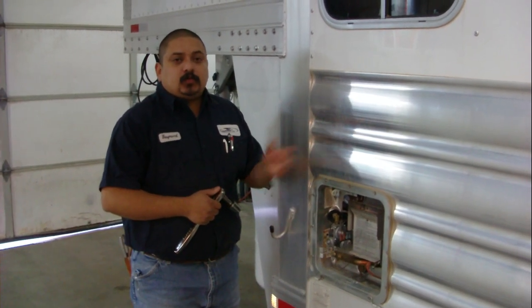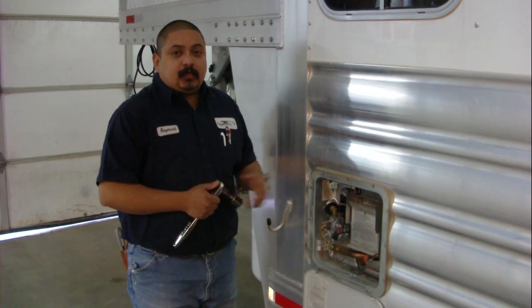This is Raymond at Cool Horse, Shop Foreman. On the previous video we were inside the trailer, and now I'm going to show you on the back side of this water heater how to take the anode rod out.